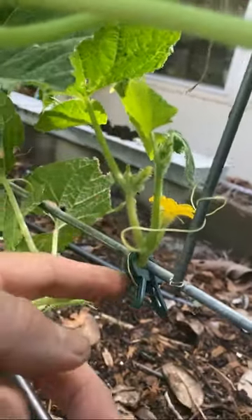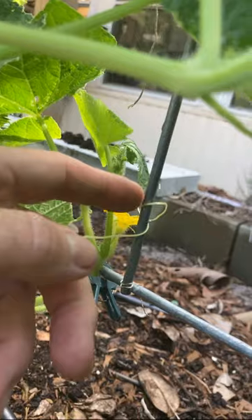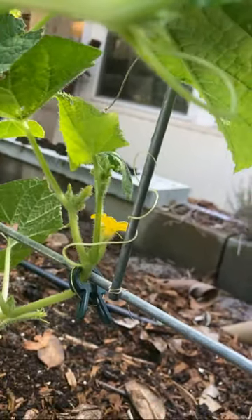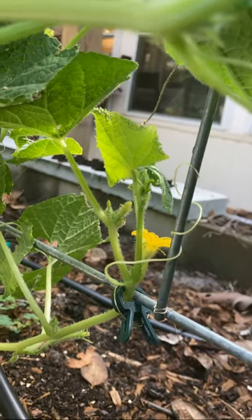For now I'm just trying to keep these things clipped up the trellis here and I'll even train the tendrils to wrap around a little bit just so they'll grow up. Y'all have a blessed day.